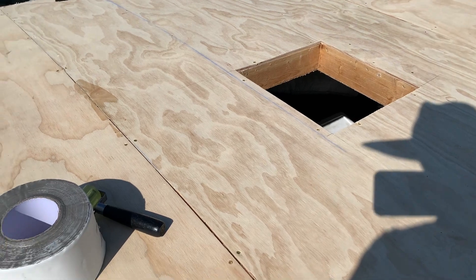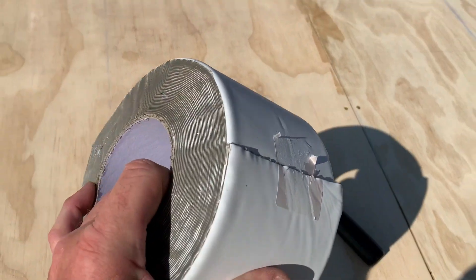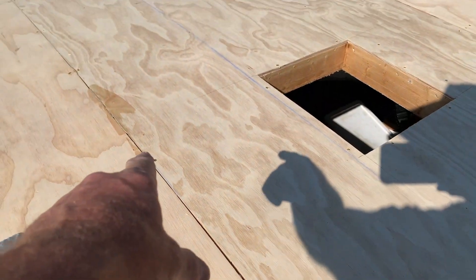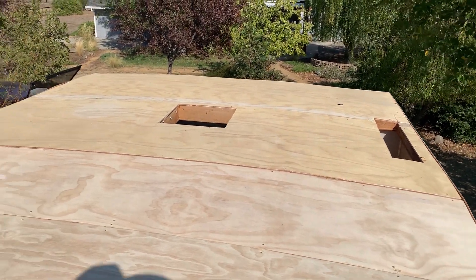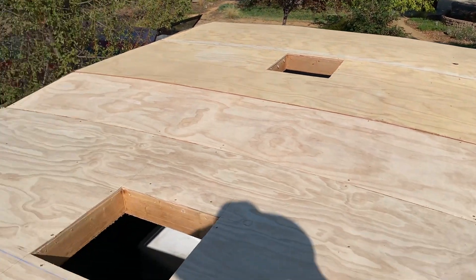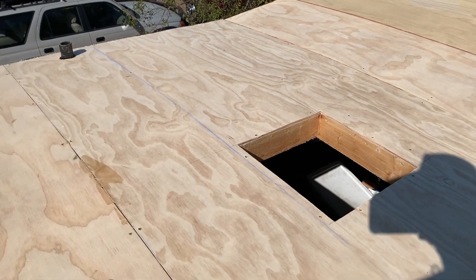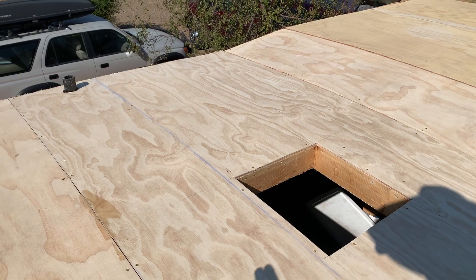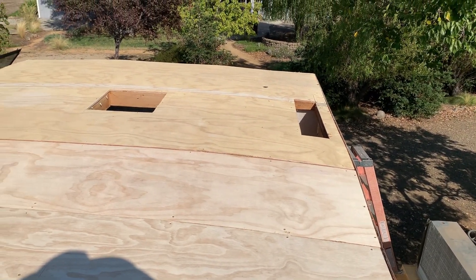I've decided to take one extra step — I grabbed some four inch seal tape, seam tape, and I'm going to go over all the plywood seams before I put my 60 mil poly sheet on. I'll overlap my poly sheets so the seams aren't in the same locations, and those will get taped as well before the Crazy Seal coating goes on.